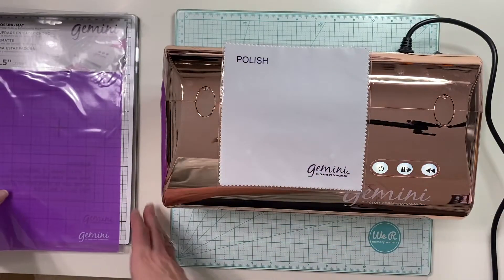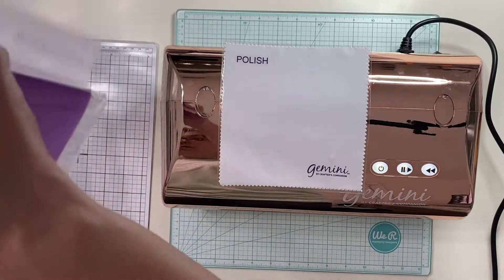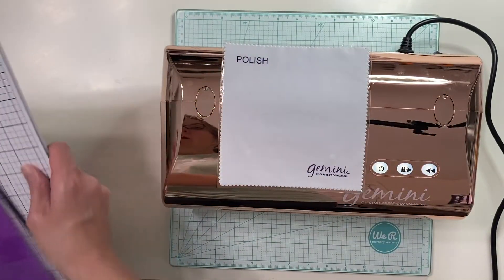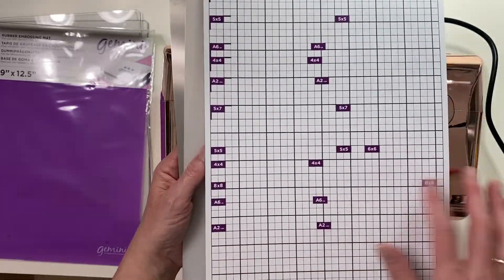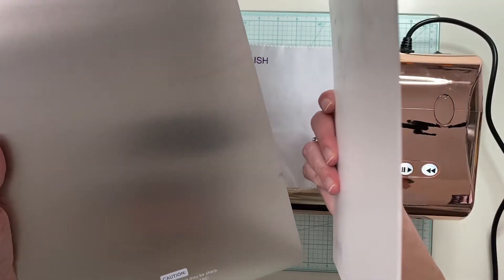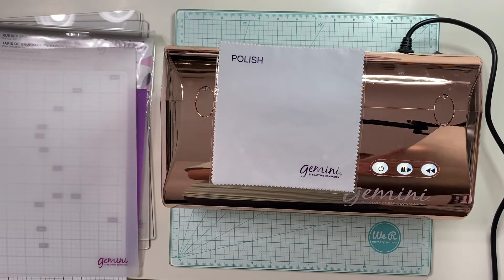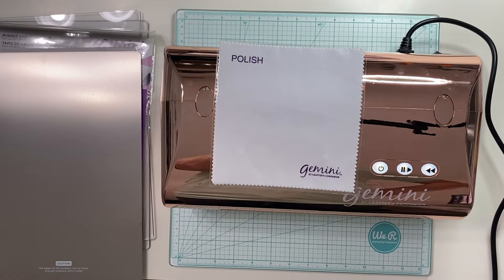It comes with several plates: two main plates just like the Big Shot — one for the top and one for the bottom of your sandwich. It also comes with a rubber embossing mat, which I'm keeping in the bag to protect it. Then it comes with three shims: one that has guides on both sides depending on what you need, a plastic shim which is pretty thin, and a metal shim which is also very thin. The metal one is more for intricate dies.